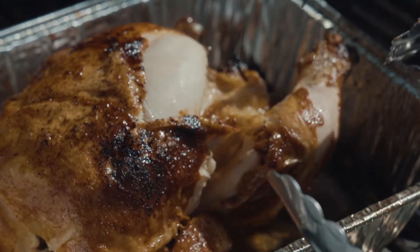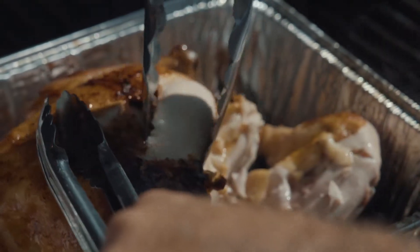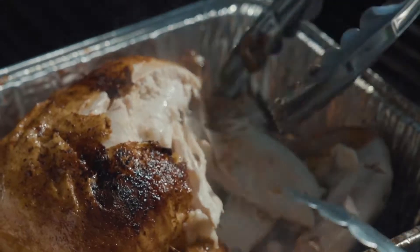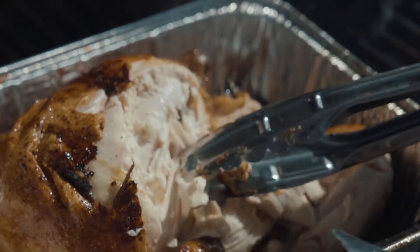Here we have the rotisserie chicken in a pan now. Look how it just falls apart. All the juices are in there. It's nice and soft, nothing is sticking. One of the best ways to do chicken — you don't want your chicken to be sticking.